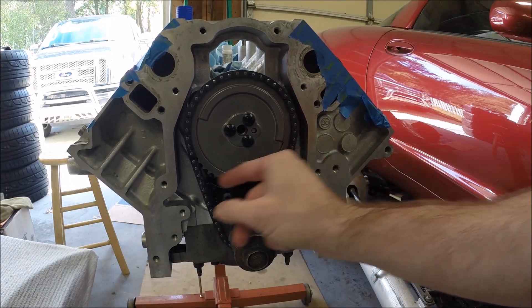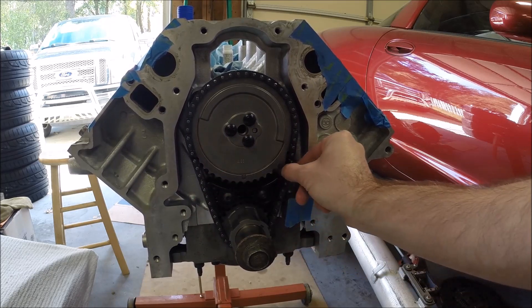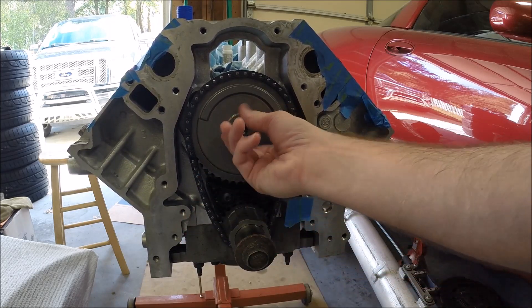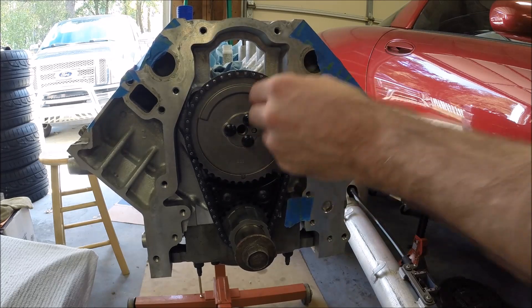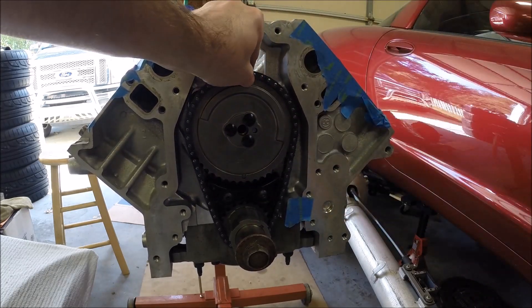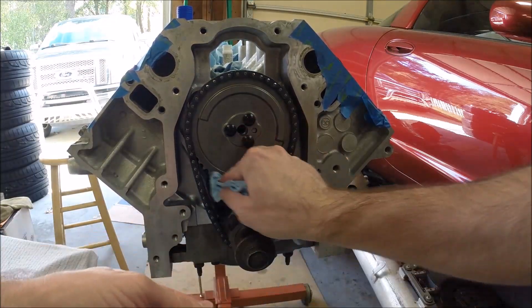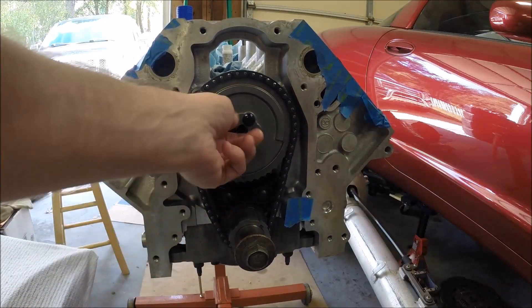The LS2 timing chain that I'm using has a little bit of slack in it. From everything I've read, it's fairly normal. I don't love it, but it's just kind of the way it is. From what I can tell, it shouldn't be a problem.